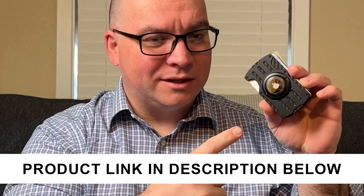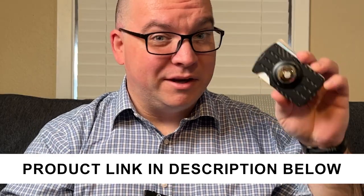A company sent me this minimalist wallet and I thought I would make a video to let you see what this comes with and how it works. What makes this unique is it comes with a holder for an Apple AirTag, which is pretty cool. But overall, the minimalist wallet itself is really nice.